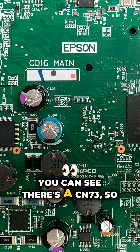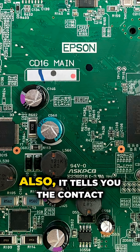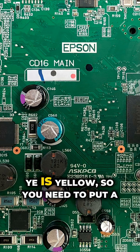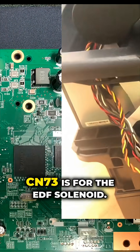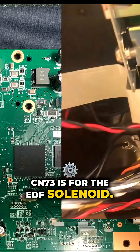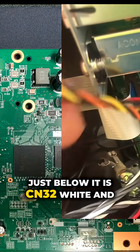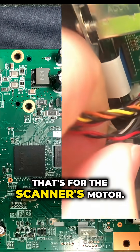You can see there's a CN73 — that's connection 73. It also tells you the contact point's color. Ye is yellow, so you need to put a yellow plug here. The CN73 is for the EDF solenoid. Just below it is CN32 white, and that's for the scanner's motor.